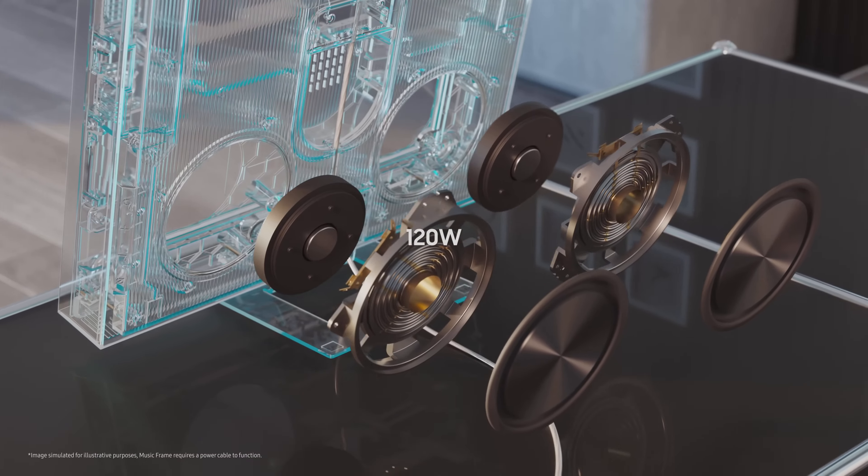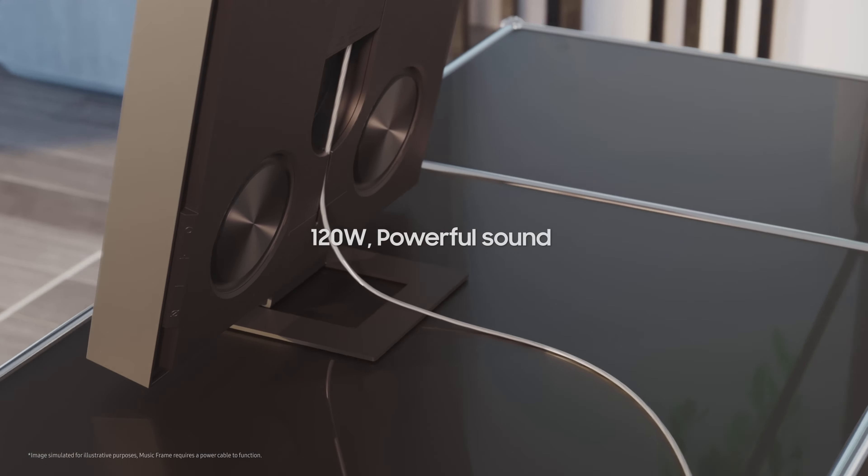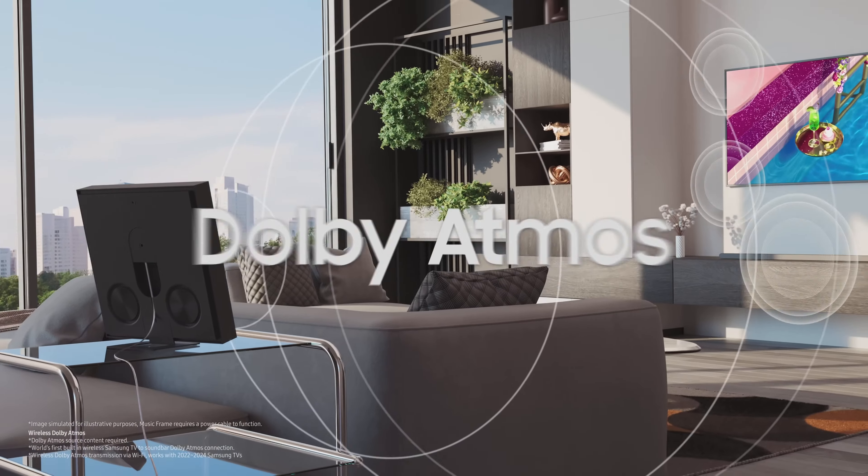You've also got Bluetooth and Wi-Fi built in for wireless connectivity. If you move over to the side, you'll see some touch controls. The circle at the top is a multi-function button that turns the speaker on and off and cycles through the inputs. Under that are the volume controls, and the bottom button is for turning the built-in microphones on and off or for activating Bluetooth pairing.